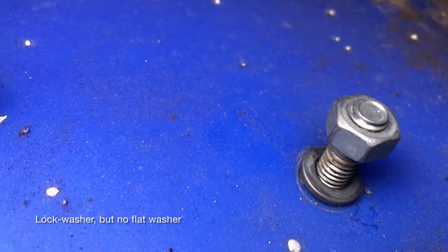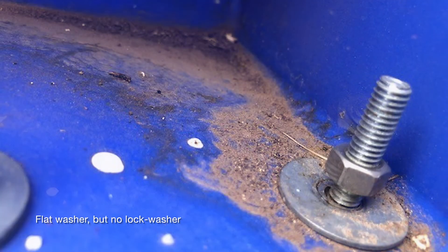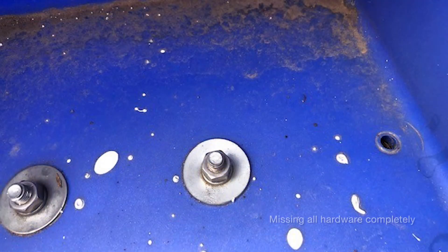Here's a bolt with a lock washer and no flat washer, and the nut is loose. Here's another one where the nut is loose — it has a flat washer and no lock washer. Here's another photo showing a bolt that is completely missing. As I looked at the entire splice area, there were a number of places where bolts were missing or loose.